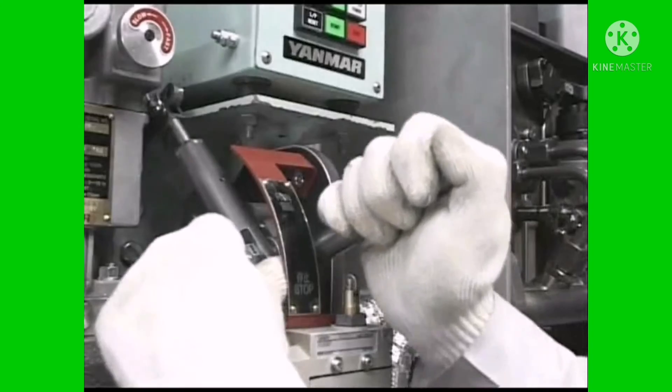Press the start switch for a few seconds to conduct air running. After finishing air running, close the pressure indicator cocks of all cylinders, set the start/stop lever to the run position, and prepare for the start.